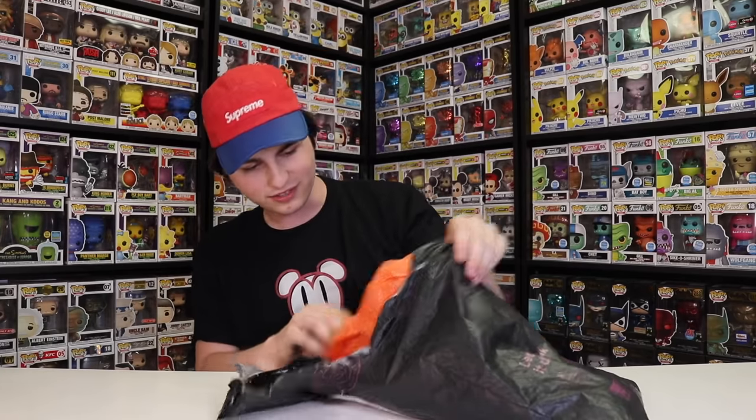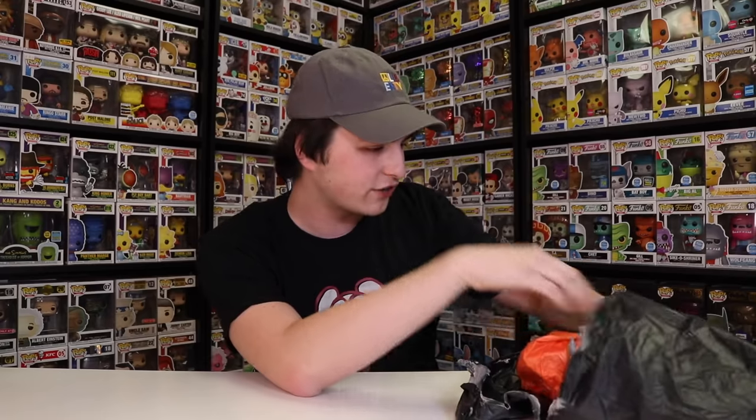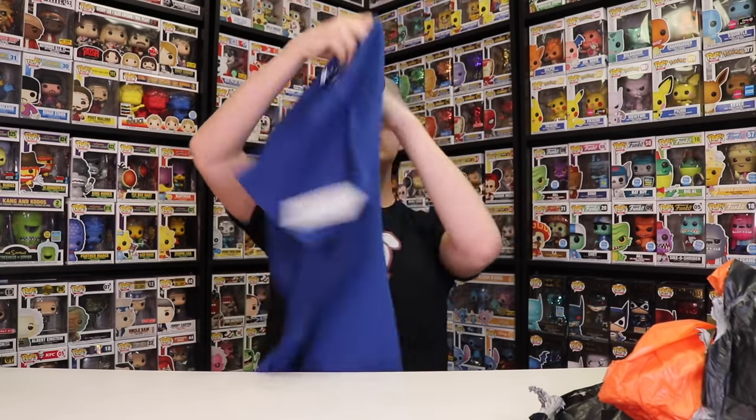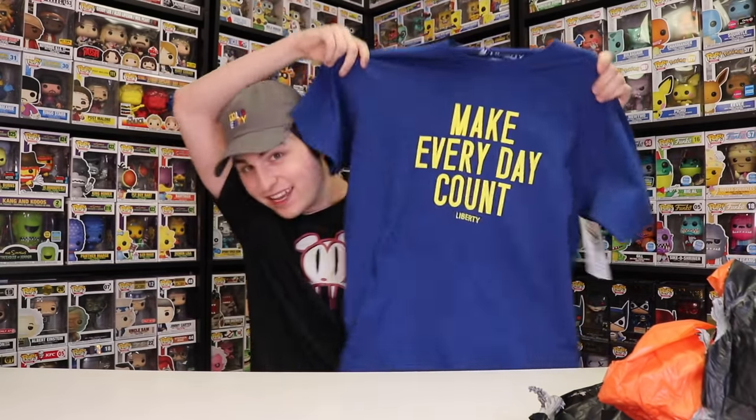But let's check this out here, guys, because it looks like there's some pretty cool stuff in here. First thing I found is a Liberty hat — not bad. The next thing I found in here is this. Is this a t-shirt? I think it is. Okay, this is nice. It says Make Everyday Count Liberty. Now that is a nice shirt.